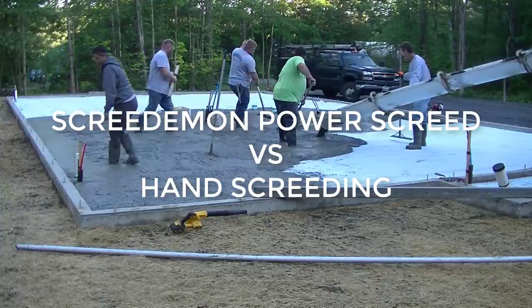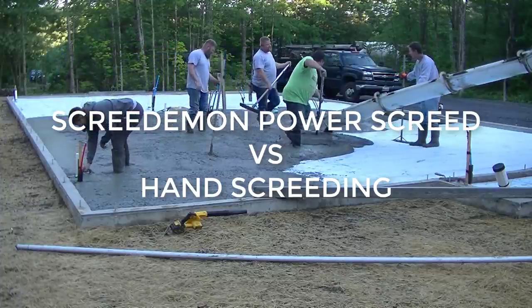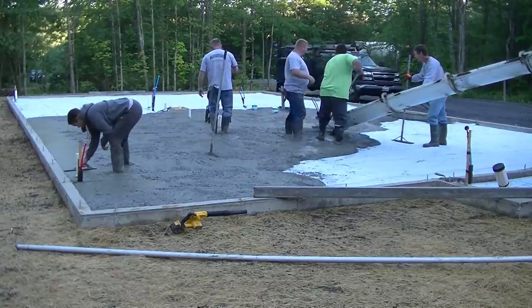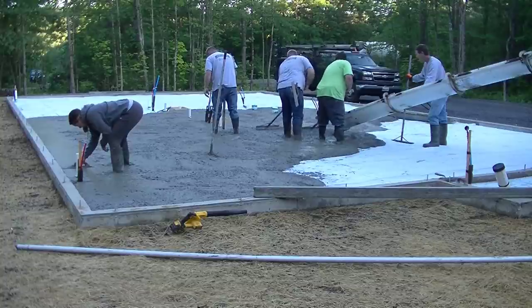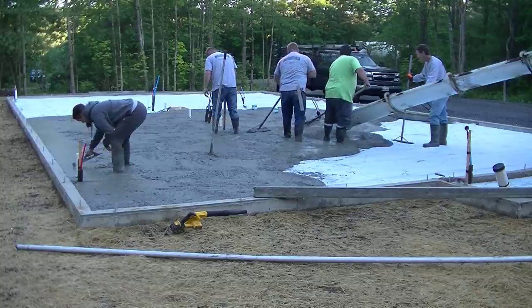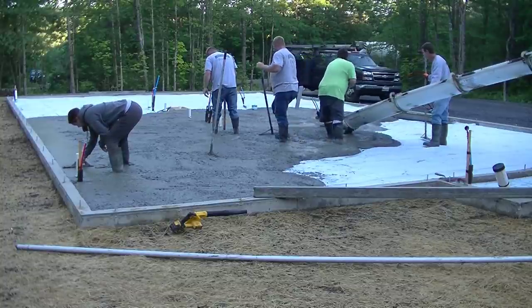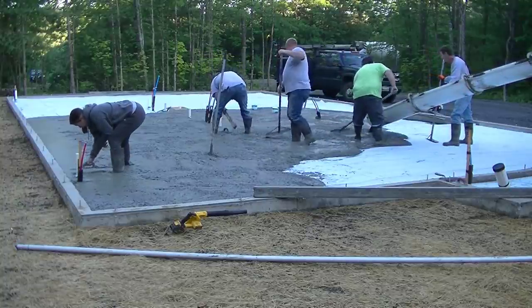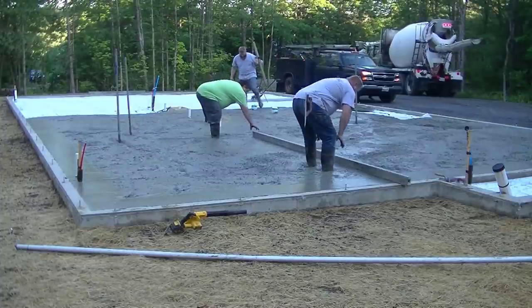Hey guys, Mike here. This video is going to be about screeding concrete — specifically the Screed Demon power screed versus hand screeding versus a stand-up walk-behind screed. We're pouring the concrete for this big house, about 56 by 32 feet.